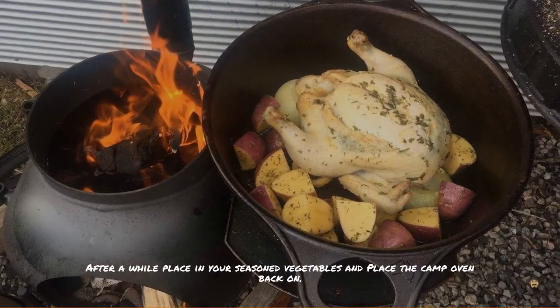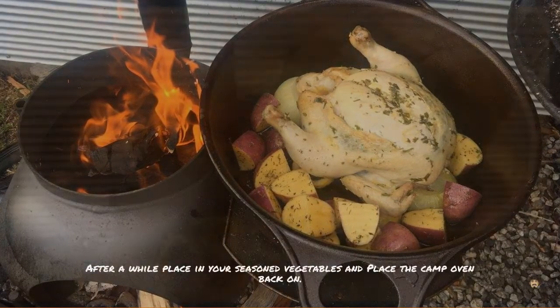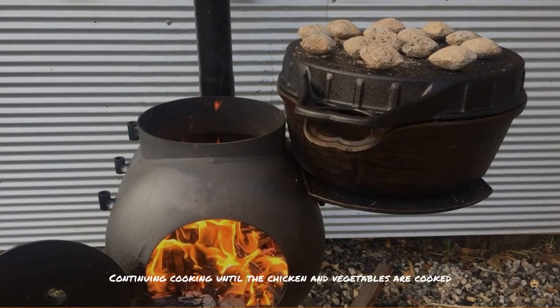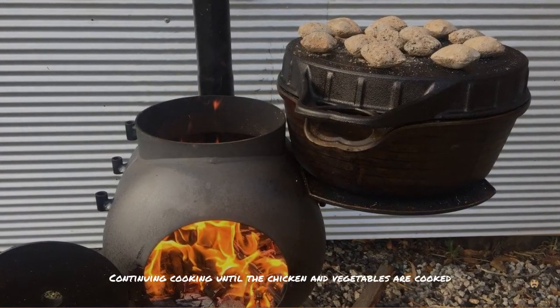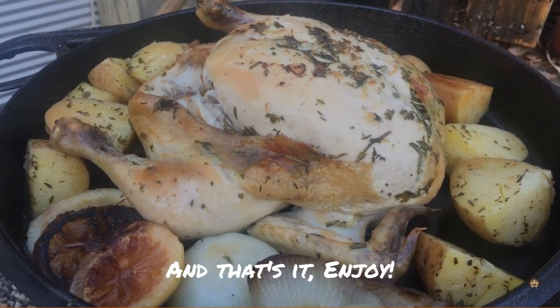After a while, place your seasoned vegetables around your chicken and place the lid back on. Continue cooking until the chicken and vegetables are cooked. And that's it — you've got an awesome camp oven roast chicken!